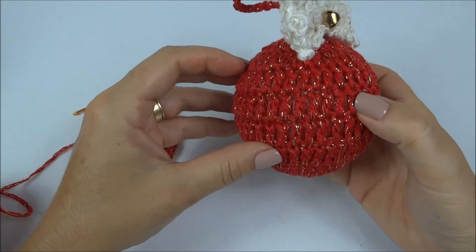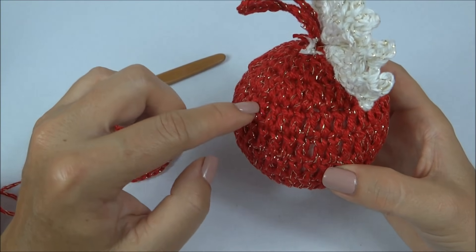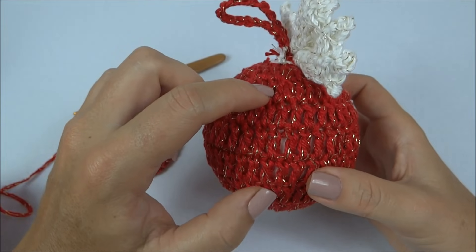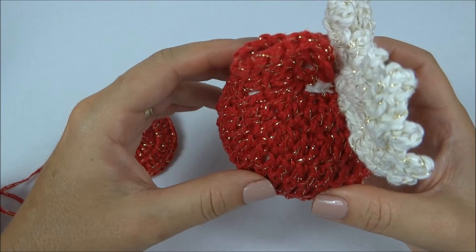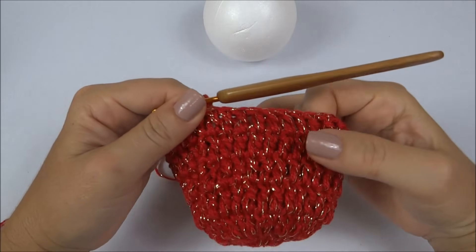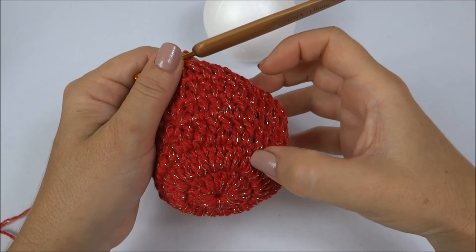Vamos formar essa base reta da bola, que são as quatro carreiras. Vou trabalhar e parar aqui na quarta carreira, toda em ponto alto — seis no total. Na sétima carreira, nós já vamos ter que colocar a bolinha dentro da base de crochê para começar as diminuições. Cheguei ao final da quarta carreira fazendo um ponto alto para cada ponto da carreira de base, seis no total.